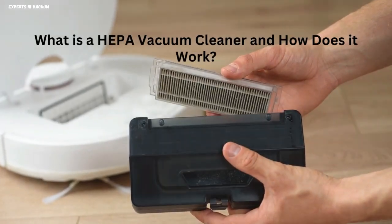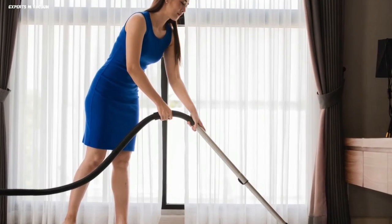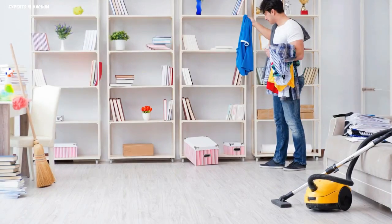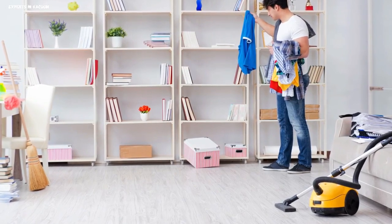What is a HEPA vacuum cleaner and how does it work? Are you tired of dealing with dust particles, allergens, and pollutants that stay in your home? Enter the HEPA vacuum cleaner, a groundbreaking equipment designed to easily remove even the smallest particles. In this video, we'll look at what precisely a HEPA vacuum cleaner is and how it works to keep your home clean and healthy.